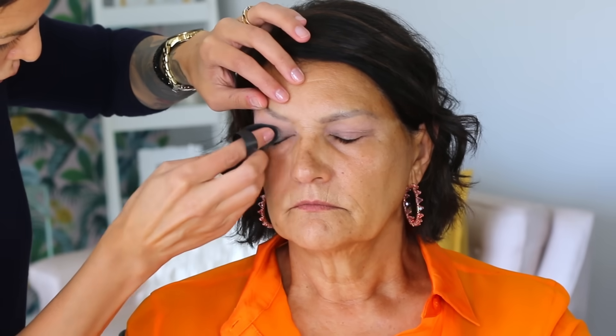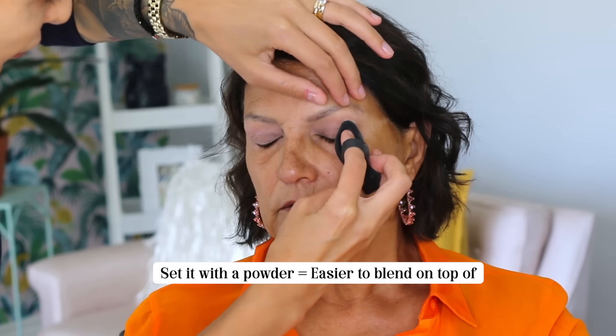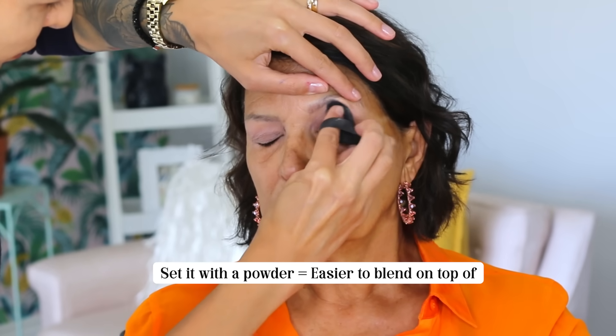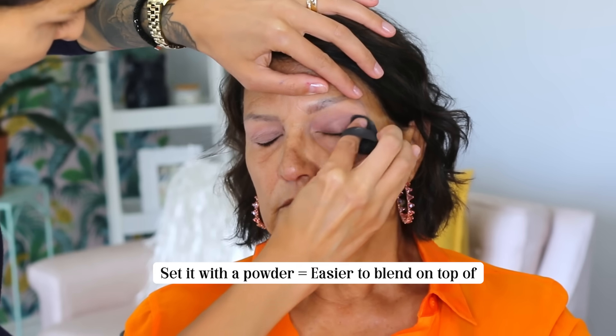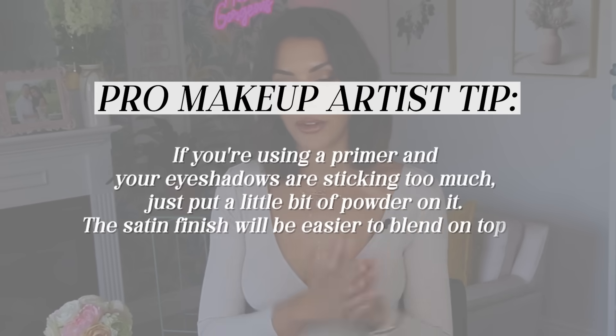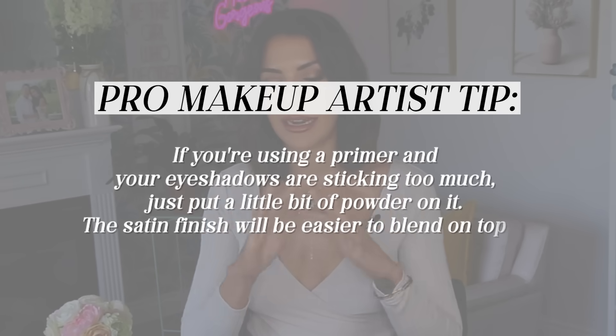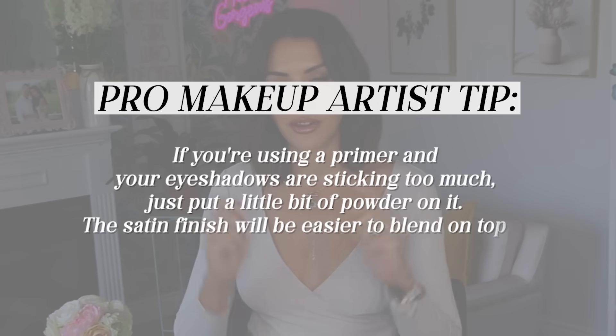Even though I used an eyelid primer, I still very lightly set it with powder so that I could blend more easily on top of it. This primer is a bit tacky, so it will make your pigments stronger, but I needed a lot of blendability today for a lighter smoky eye. So if you find that eyeshadows are sticking too much, just put a little bit of powder on it — it gives a satin finish that you can blend on top of.